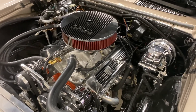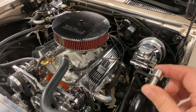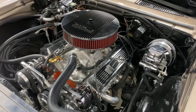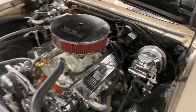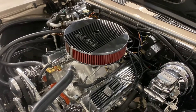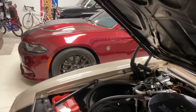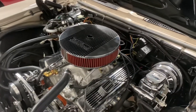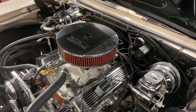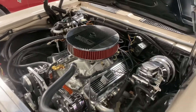Blueprint just took over and sent out a whole new set of roller rockers, so we replaced all of them on both sides. Everything's good now. The bad news is that with Blueprint, if you don't have your motor installed by a certified mechanic, they don't pay for any labor whatsoever, so that cost a little bit of money.